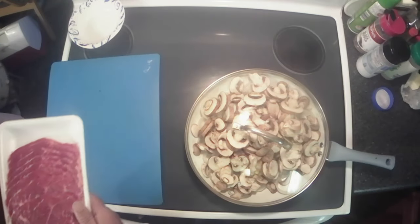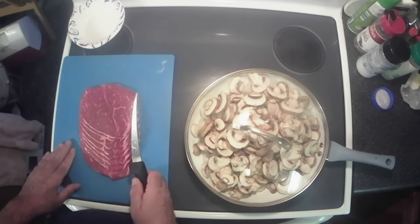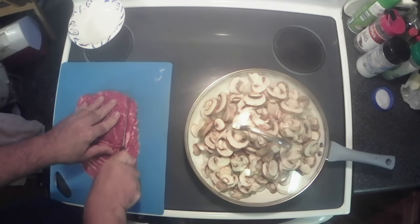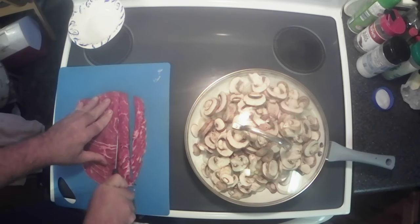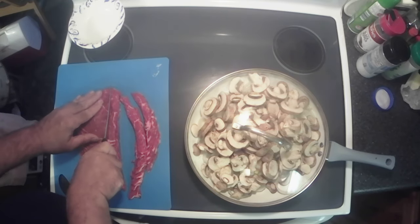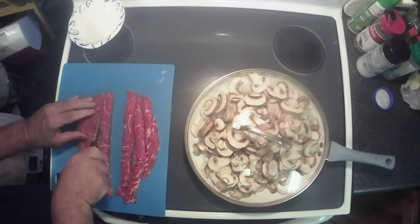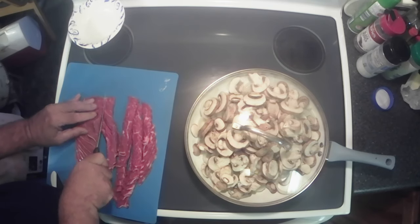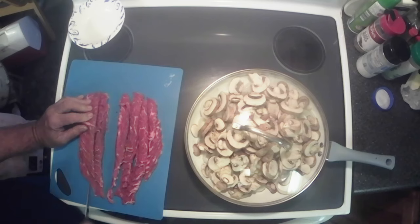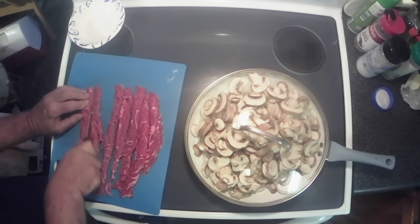This is thin sliced sirloin. All I'm going to do is take it and cut it into nice thin strips — kind of like that. You don't have to, but it makes it easier to eat and it makes it quicker to cook. My knife must be getting a little dull. I'm going to cut a couple more strips there — all right, that'll be good, got that all cut up.